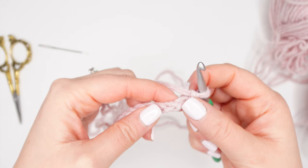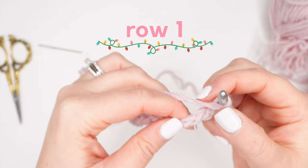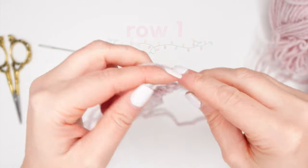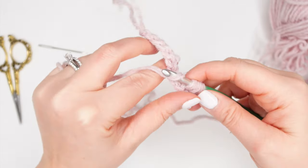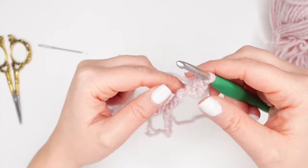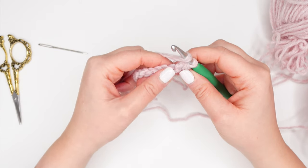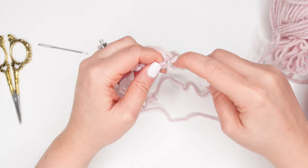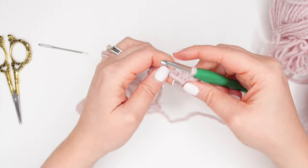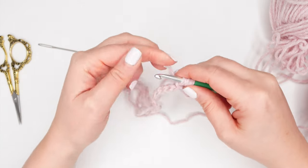For row one, starting in the third chain from our hook, we're going to make a half double crochet. Continue to make a half double crochet in each chain across — find that next back bar and make a half double crochet. Repeat this process across the row. We'll end row one with nine stitches.